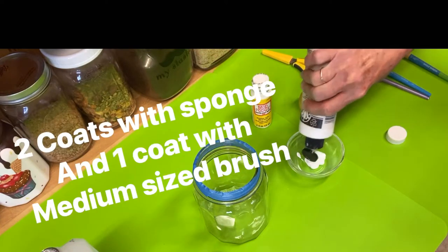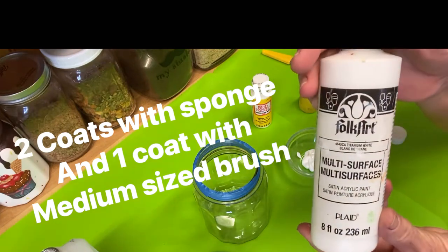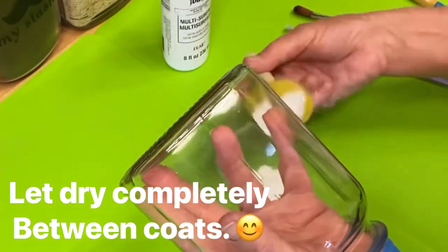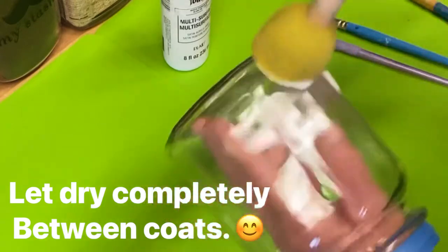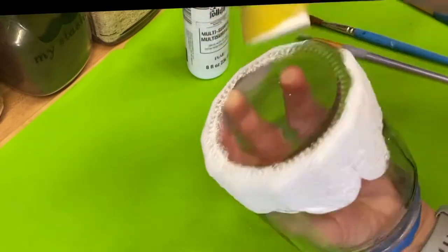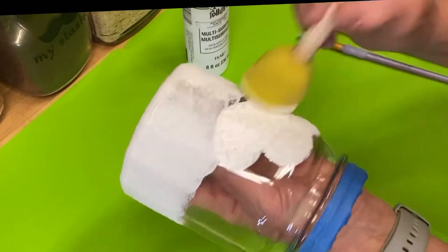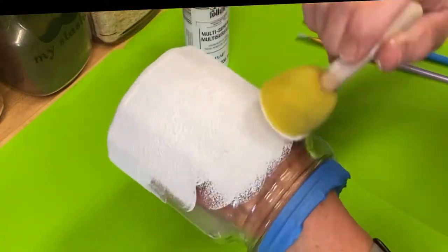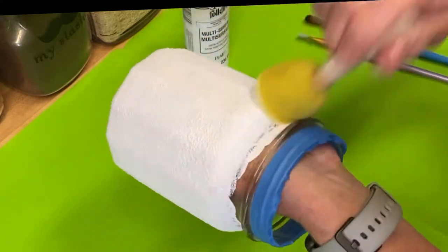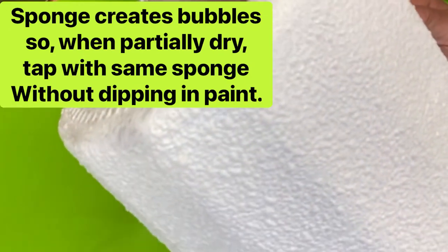This is the multi-surface paint. It's pure white because the background of the napkin is white, and then any edges that have white left around the flowers or the birdhouses won't show up when you're done. I'm going to be sponging this on — this is a fairly large sponge because it goes faster. You want to cover the whole jar, the top, and the bottom. You're going to use two coats. Let it dry completely between each coat, and then we're going to paint with a brush the final coat, which will fill in any gaps.